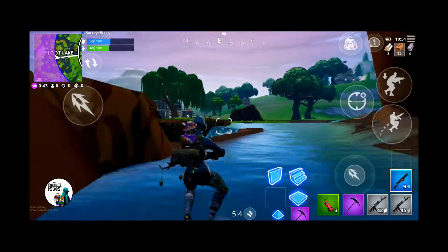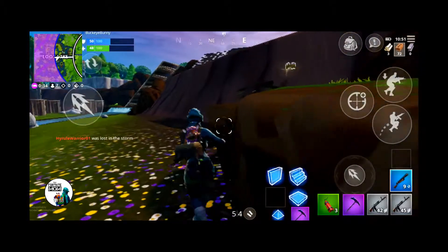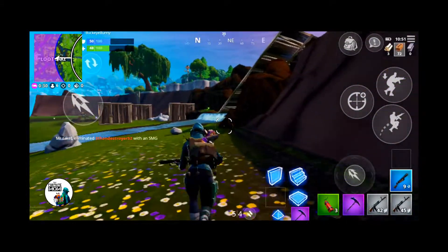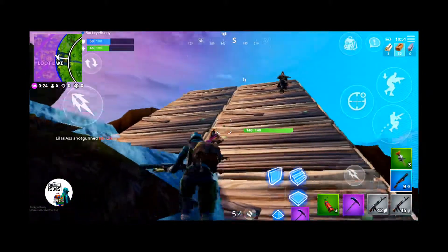So, there you have it. You've seen how this old lady plays Three Finger Claw on Fortnite Mobile using a phone, what it looks like to have the SteelSeries Stratus Duo controller attached to a phone and playing Fortnite, and the HUD that I've been using on Fortnite Mobile. If you've enjoyed this video, please clickety-click the little thumbs-up button, comment and subscribe, and let's watch me die.